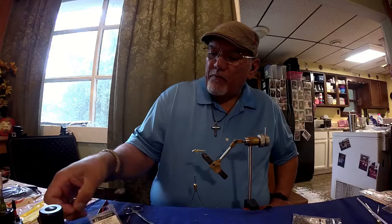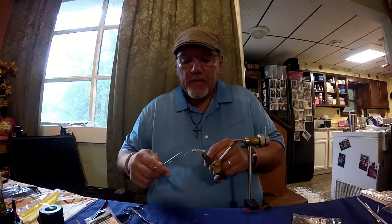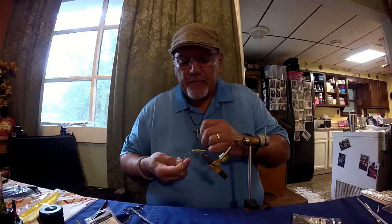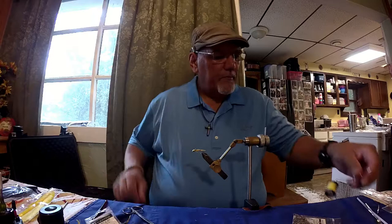A nice collar right behind that head to hold it stationary. Now we're going to take our whip finisher and whip finish the head — one, two, three, four, five. Pull it down tight. I'm going to give it one more whip just for good measure, right like that.